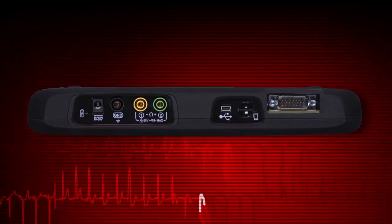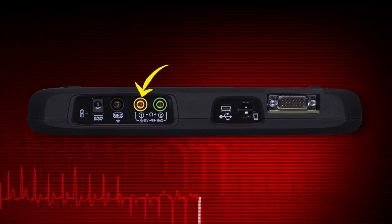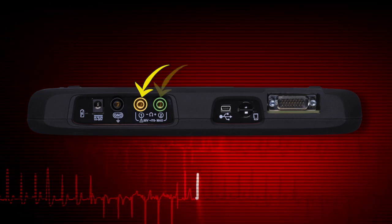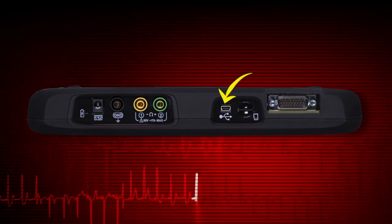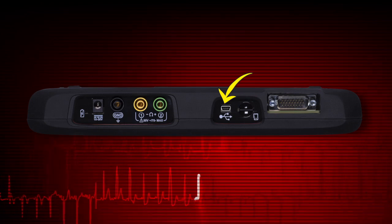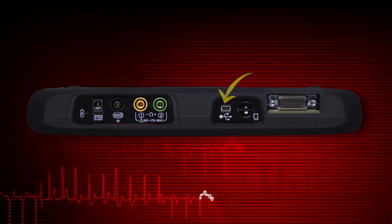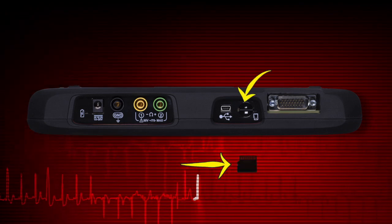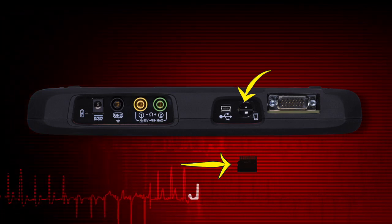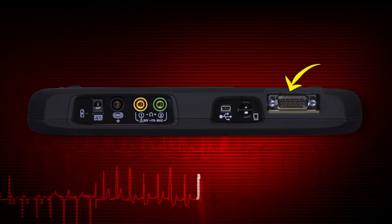Connector ports for test meter leads include the ground lead port, channel 1 test lead port, and channel 2 test lead port. The USB client port is used to connect Modus Edge to a personal computer for transferring saved files. The micro SD card port holds the micro SD card that contains the Modus Edge software. And the data cable port is for the scanner vehicle connector.